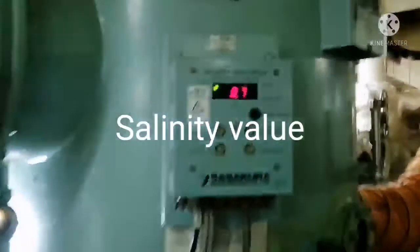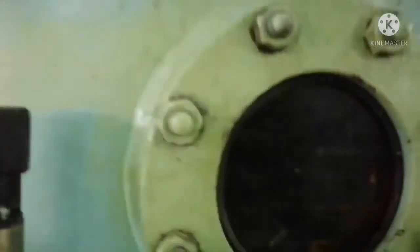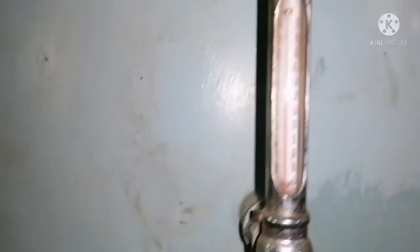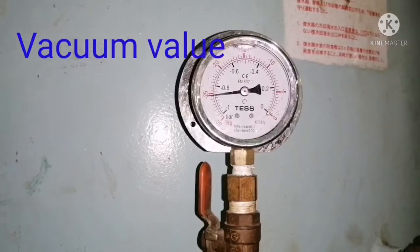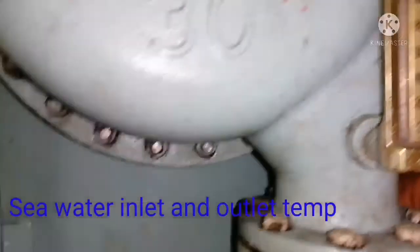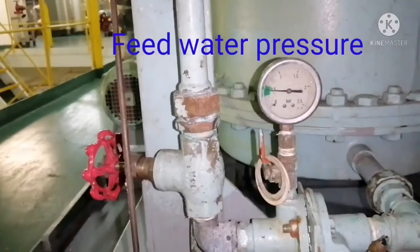First, check the salinity of fresh water. Check for any alarms in the panel. Check for water splashing out towards the side glass. Check the shell temperature. Check the vacuum inside the shell. Check the flow meter — freshwater flow meter. Check for the sea water inlet temperature and outlet temperature. Check for the feed water pressure.